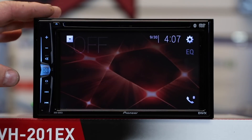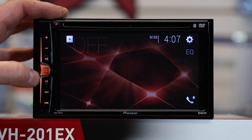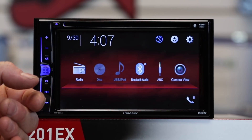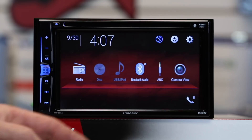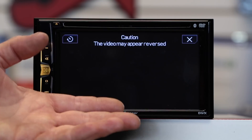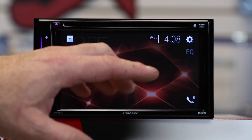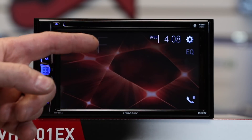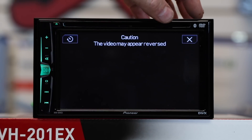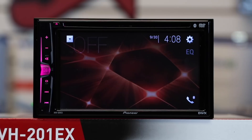Pioneer has gone ahead and redesigned the whole operating system on these radios from the ground up — it's totally new and works a lot more like their higher-end units. Hit the home button and you have a home screen where you can see all the sources available to you. If you'd like to view your camera, simply tap on camera. You can choose quick view, which allows you to go back to your source — ten seconds after you're done touching the screen it'll automatically return to camera view. Select X to return to your source.